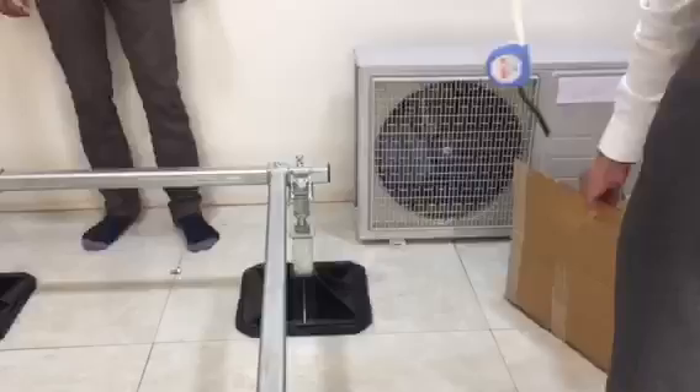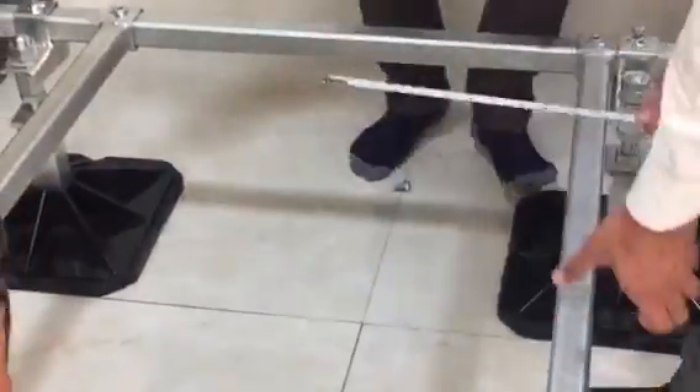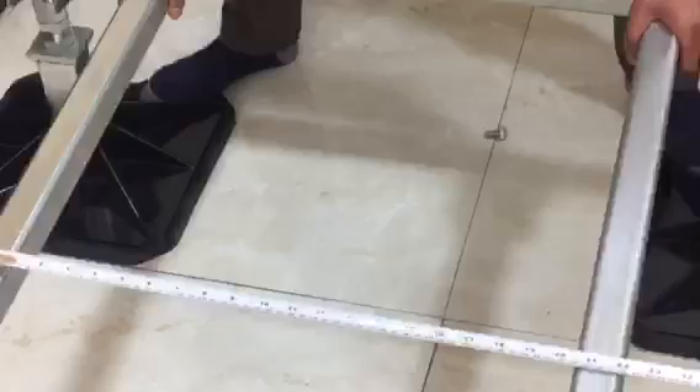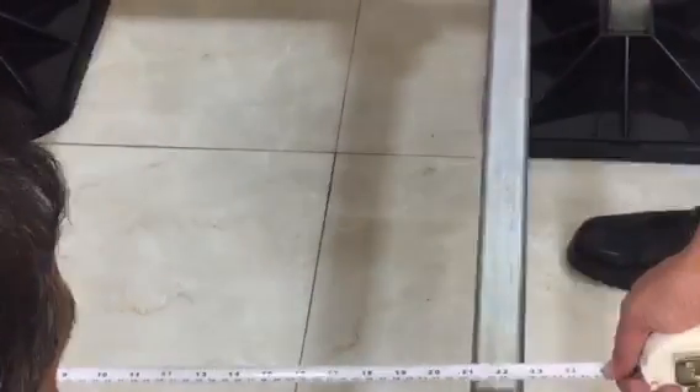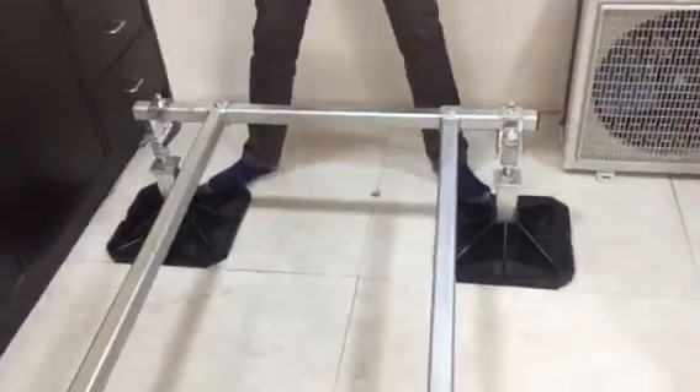Then what you have to do is take the center measurement of the legs of the machine you will install. Right now it's around 21 and a half inches. So what we do is adjust the socket and the socket bars to 21 and a half inches.